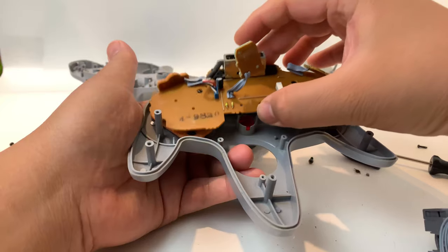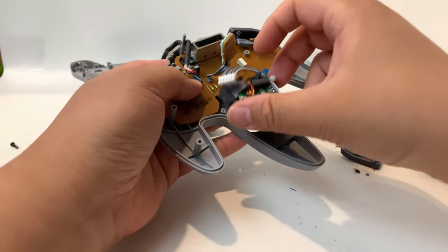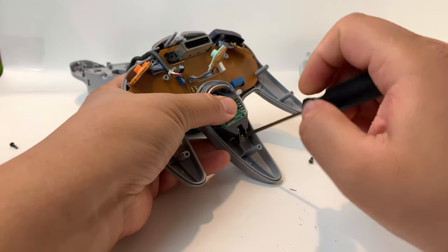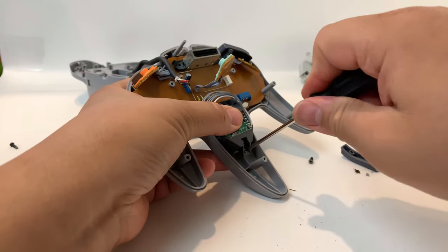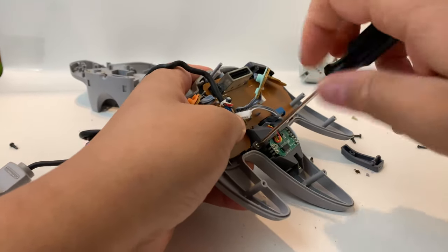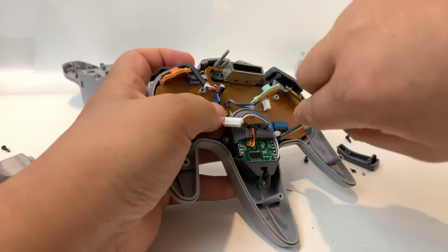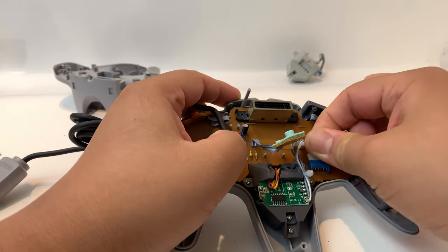Now once that's clean, I'm going to put the circuit board back on and go ahead and stick the new joystick mechanism inside. Screw the new one in first — we want that mechanism screwed in so it won't be moving around when we're trying to connect everything. Just screw this in. You want to make sure these screws are tight; you don't want to over-tighten them, but they need to be tight so there's no movement.